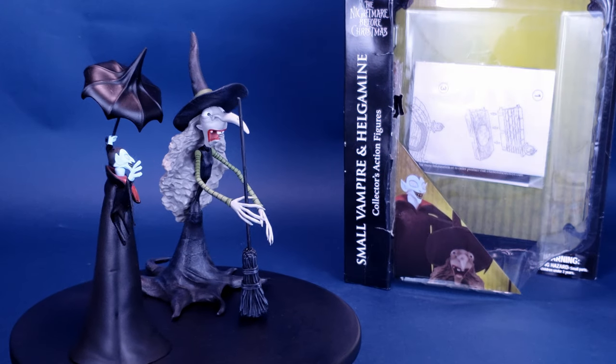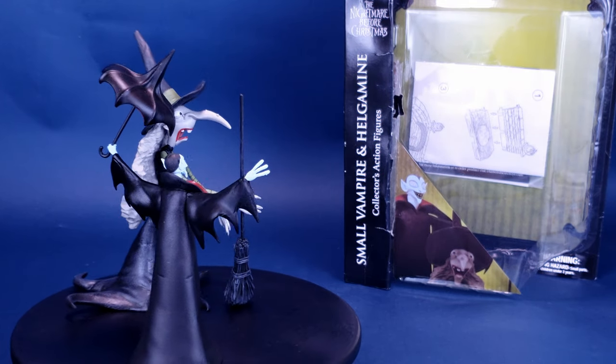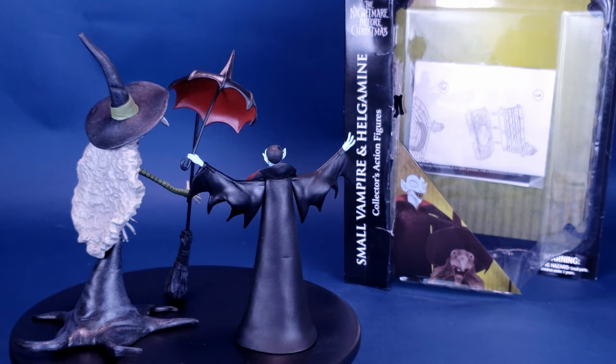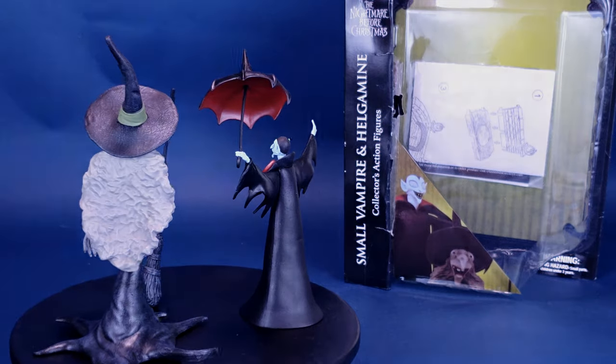More shrieks and freaks of Halloweentown. This is your look at the Diamond Select, The Nightmare Before Christmas, Small Vampire and Helgamy Collector's Action Figures.